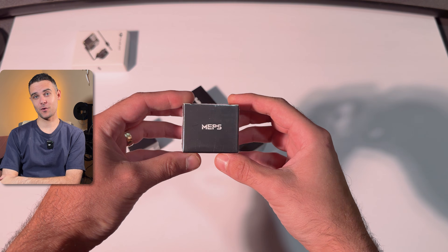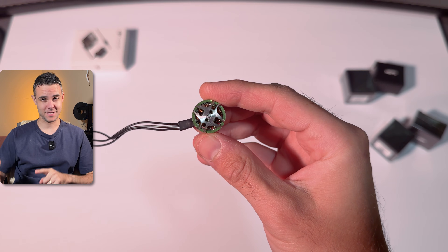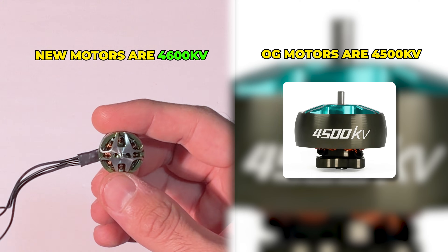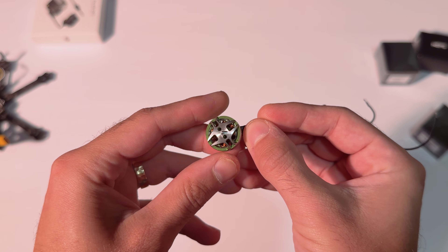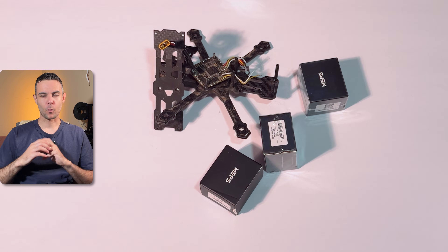They actually sent me these 1404 4600KV motors — super fresh, a little spicier than the stock sub-250 motors. These are super smooth; I was really impressed with the quality control. They give you a bunch of extra screws and they look really clean — I love the green accent on the inside. They also have a ton of options so I hope to check out more stuff from them in the future.